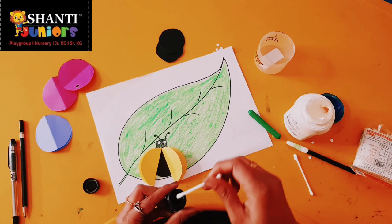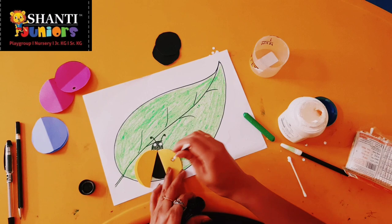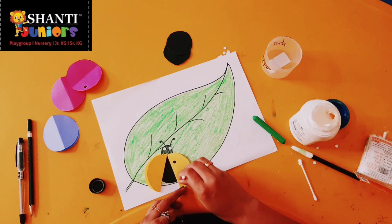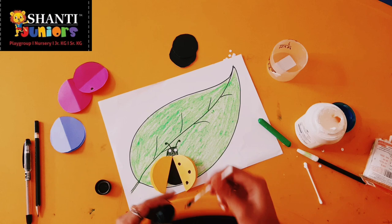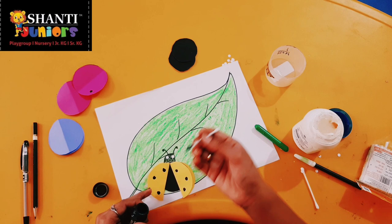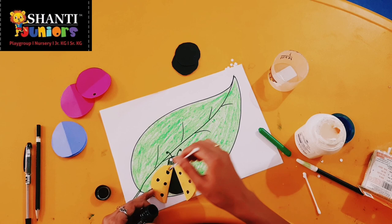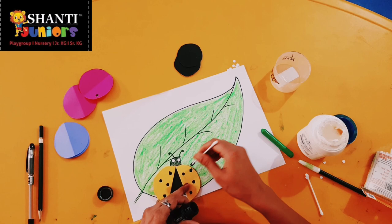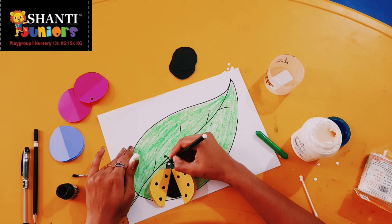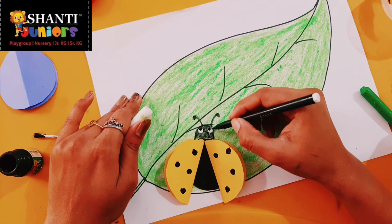Now I'm going to paste the eyes. See, we have already pasted. Now we will dab black color on the top of the ladybug — black color like this. On the wings we will do black color: one, two, three, again one, two, three. You can do as many dots you want. It is looking so pretty. Like this, very beautiful.